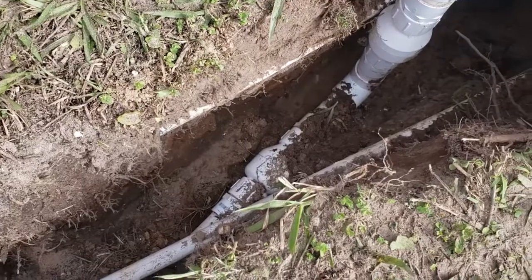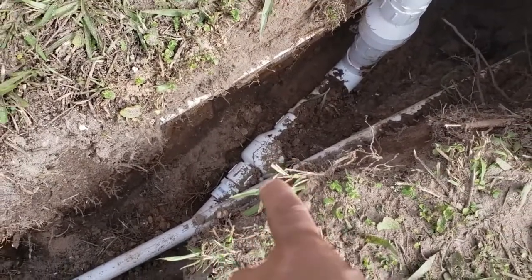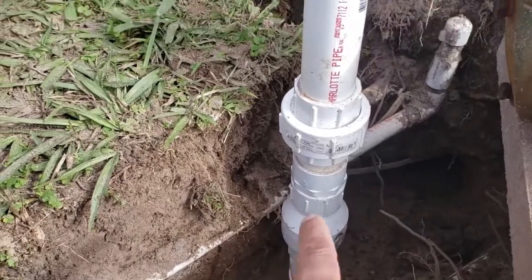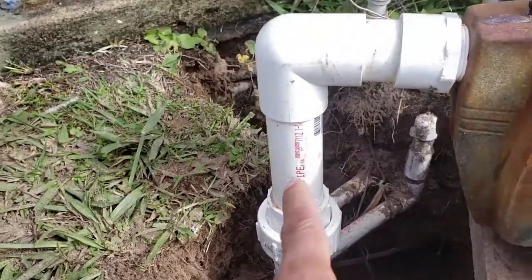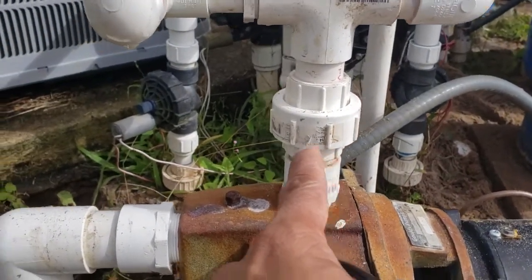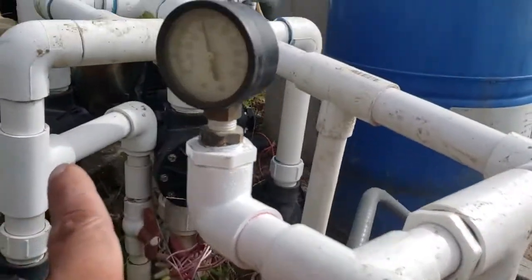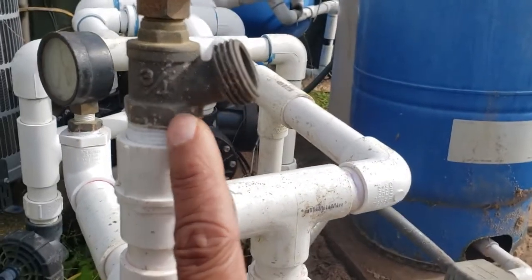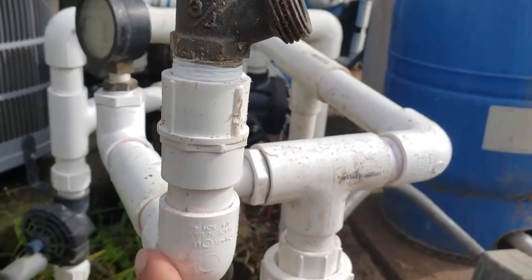Here's the finished product. Over there is one check valve, and here is another, and this is a coupling. It goes up into the pump, and then here I have another coupling. Over here I have a pressure gauge, and here I have a tap. I can remove this if I need to fill the pump to prime it.